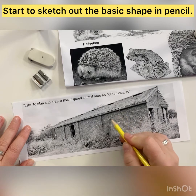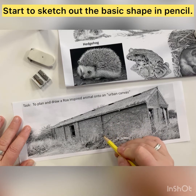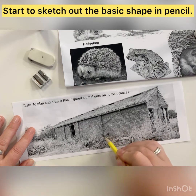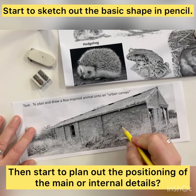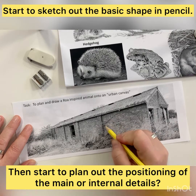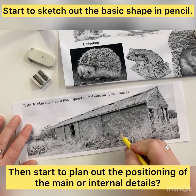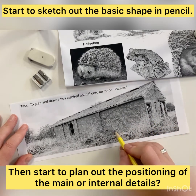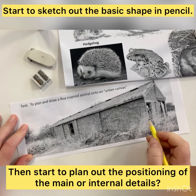What you need to do is decide which image you're going to use and start to sketch lightly with pencil the position you want it to be on your photocopy building. Plot out the main shapes and then start to look at the positioning of the main features or the internal details. Plot those out next in pencil so that they're secure and ready for when you go over them in pen.